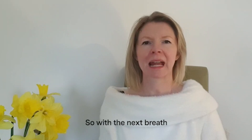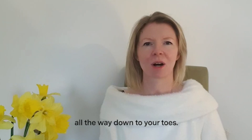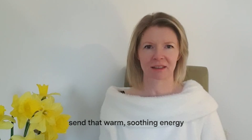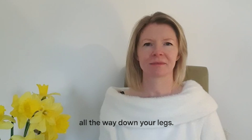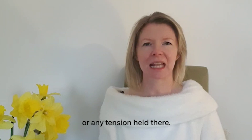So with the next breath, send that warm, soothing energy all the way down to your legs — down to the muscles of your legs, all the way down. Letting go of any tightness or any tension held there.